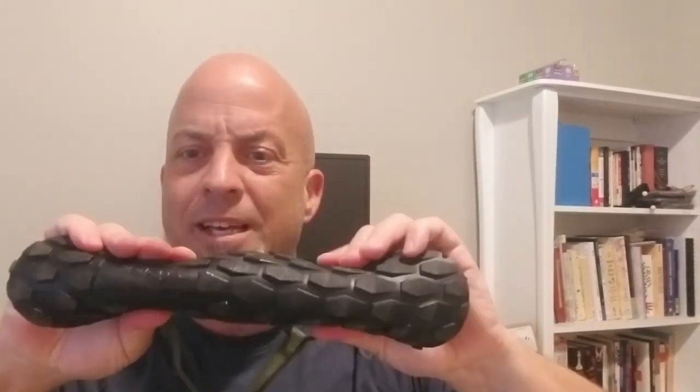Did I say flexible? I forgot to mention how flexible they are. Look at the soles — that's one of the other barefoot shoe values. Check that out: roll test, taco test, twists and all that good stuff. These are plenty flexible, healthy shoes.